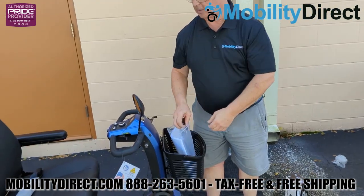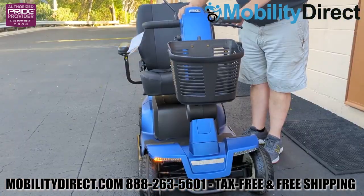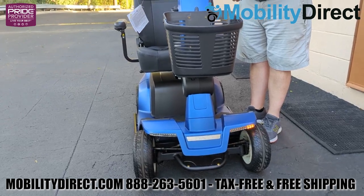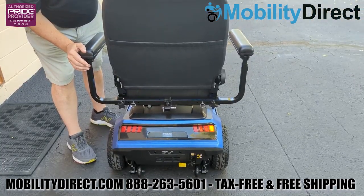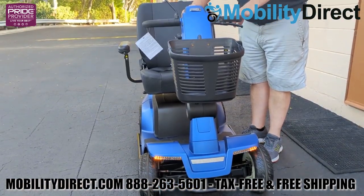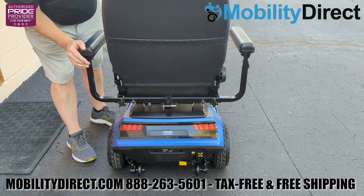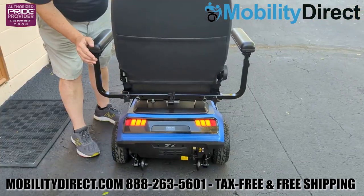Now we're going to show you that the scooter does have turn signals — a left and a right turn signal — which is very nice at nighttime when you want to let people know you're about to turn. We're showing you on the front and the rear how the turn signals look. We're also going to show you the hazard mode, which is just like the blinker but both of them go at the same time on the front and the rear. It also has a standard running light for the front and the rear — these are LED lights, very efficient and bright.